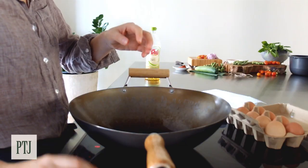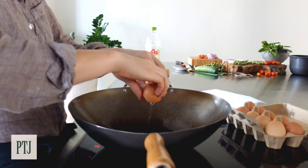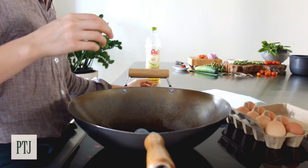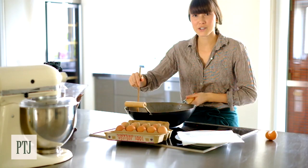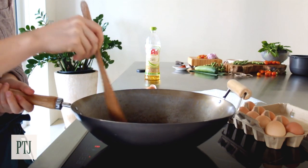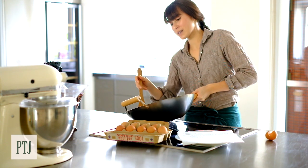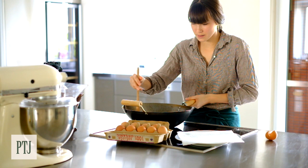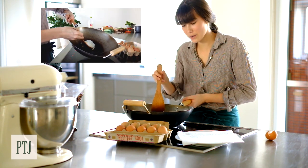Yep, I'm good to go. Now splash the oil onto the egg so you get a good heat all over. And you'll get this really bubbly kind of whipping egg — that's what you want. And once you see it start to brown on the edges, then you know it's ready.